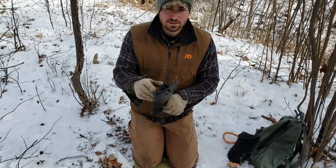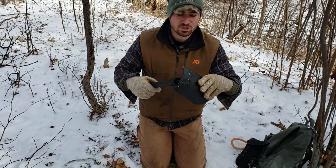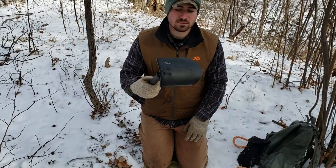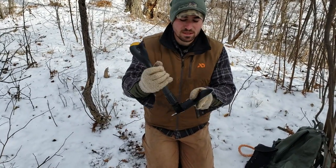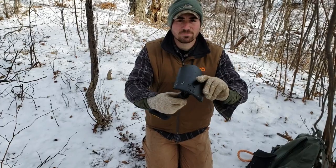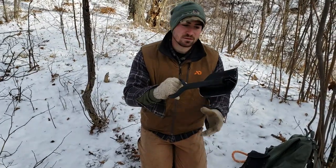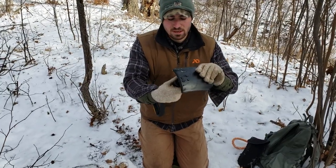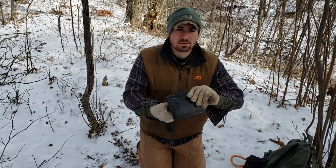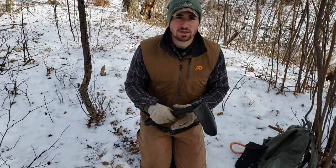Welcome to another video. Today we're looking at the Browning Outdoorsman shovel — pretty much an e-tool. The difference between this and a regular e-tool is the blade folds but the handle stays in place, so it's a little bigger and bulkier. It also has a d-handle, which some people might like and some might not. I'm going to start digging right away and throughout the video I'll talk about things I like and don't like about it.